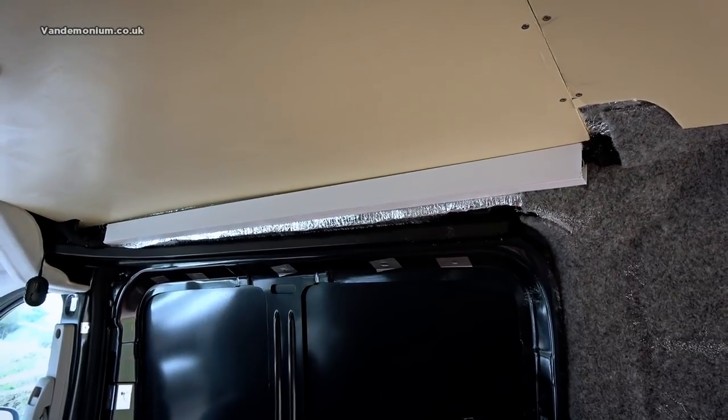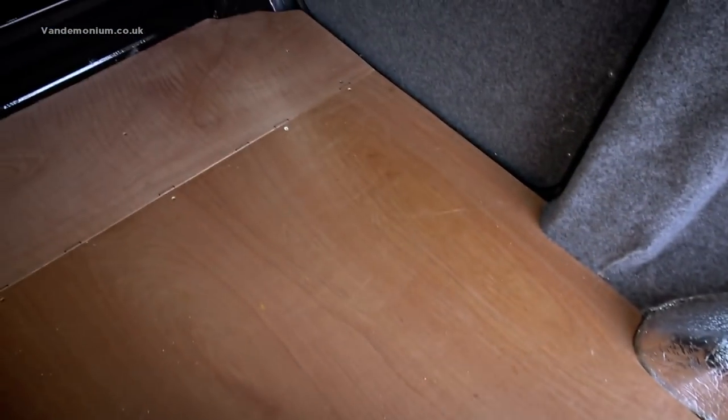Today my attention is turning to the floor. Before I do anything with the lino I need to give the inside of the van a good vacuum clean so there's no bits of grit and debris that will be pushing up into the lino and perhaps preventing it from sticking. So let's get to cleaning.